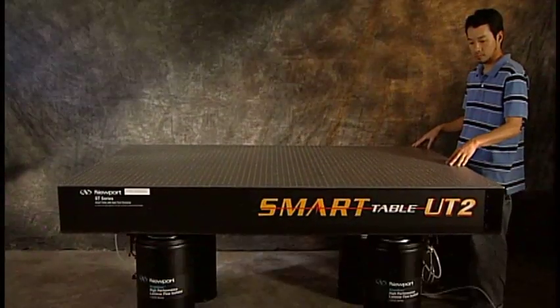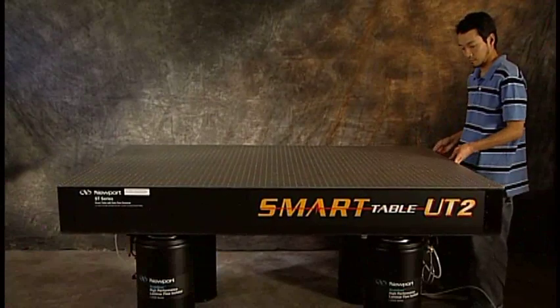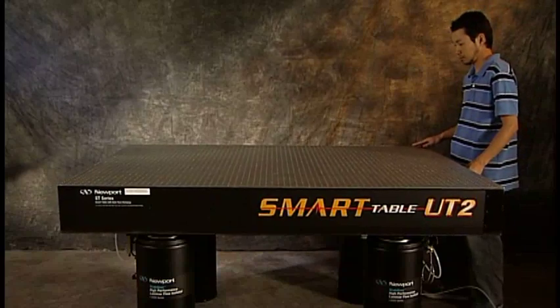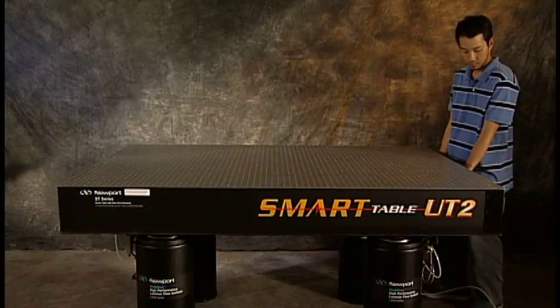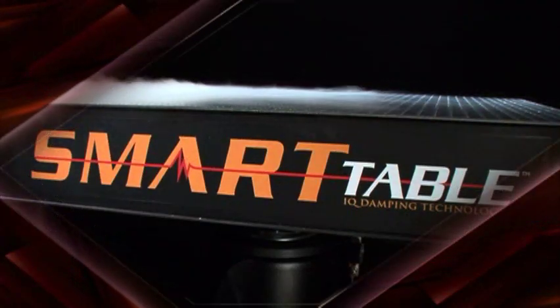Final Test: Slightly push down on the tabletop — it should move down easily. Slightly lift up on the tabletop — it should move up easily. Push sideways on the side of the table — it should easily move from side to side. Congratulations! You have successfully installed your new vibration isolation system.